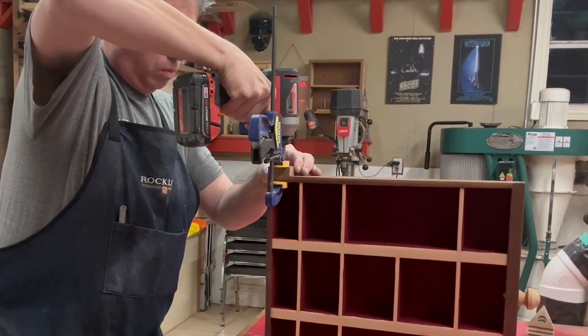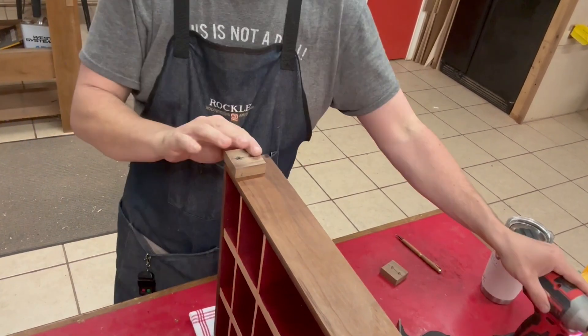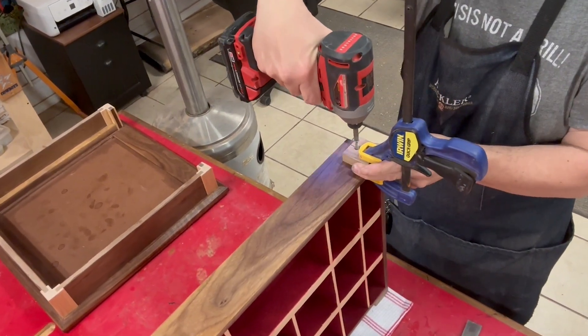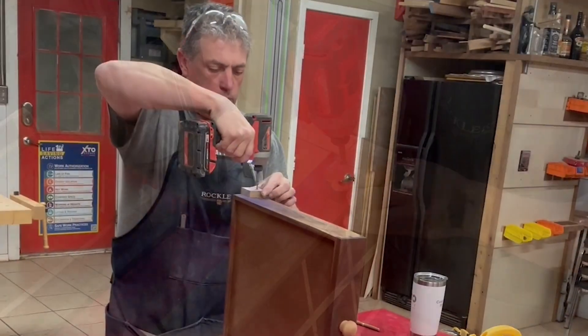One other thing I'll mention: those three compartments in the very back of the drawer — once this drawer is in place and the top is glued on, I'm not going to be able to access those last three compartments. I knew this from the beginning, so the real question is: why did I flock those three compartments when you're not even going to be able to see them or reach them? And the answer to that is... I didn't mean to. I was just on autopilot and I did what I did.